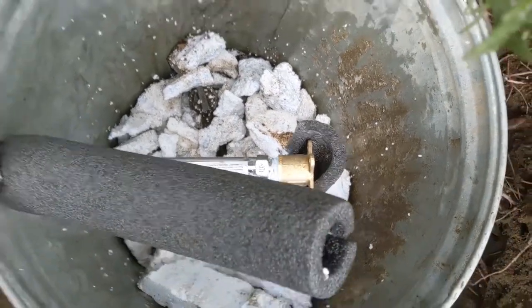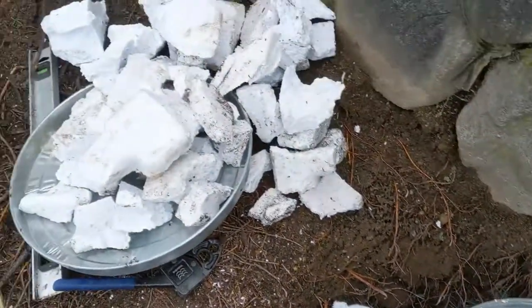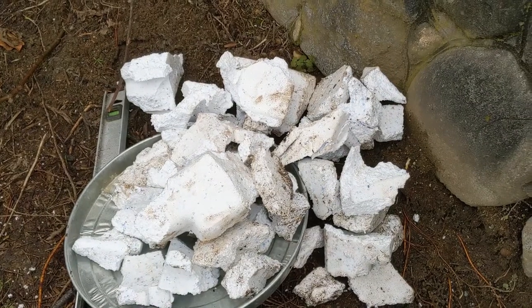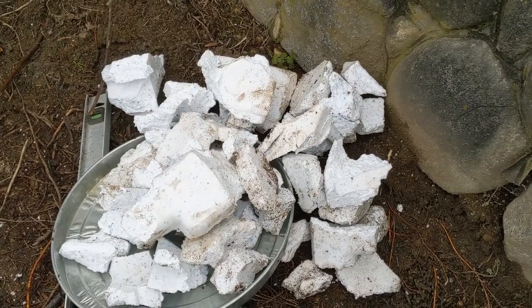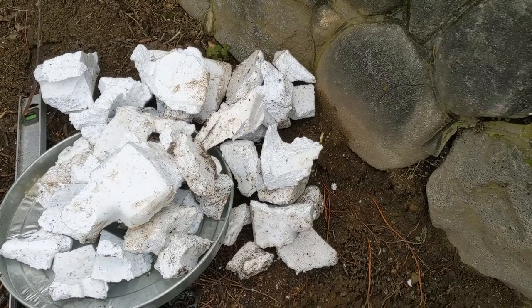I had this container kicking around, I just put the faucet in there, gonna fill it in with some insulation, some insulation around the pipe, and let's hope that's gonna handle the wind. And then I'm gonna put some more insulation on the top once I put the lid.